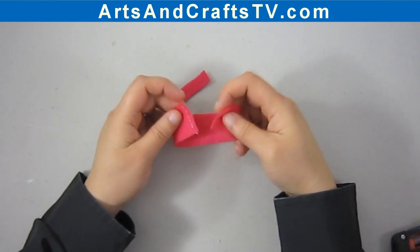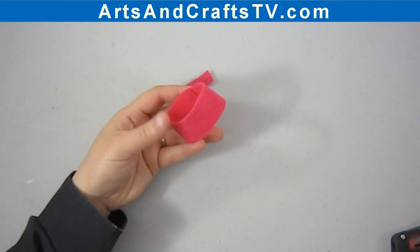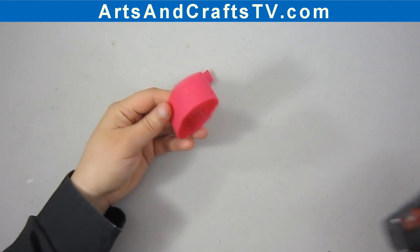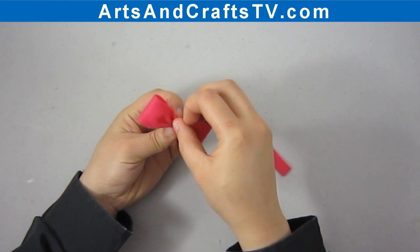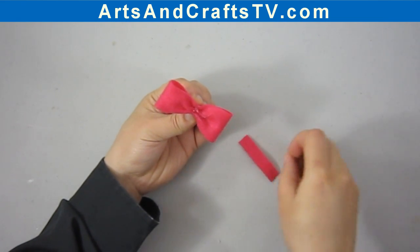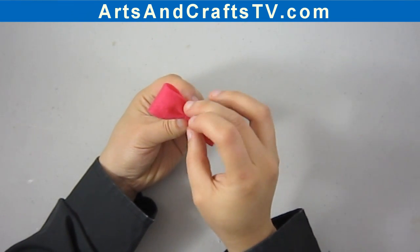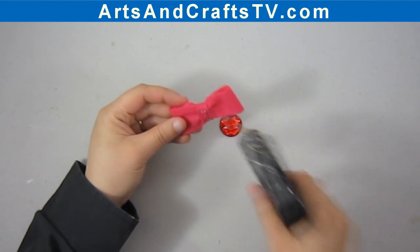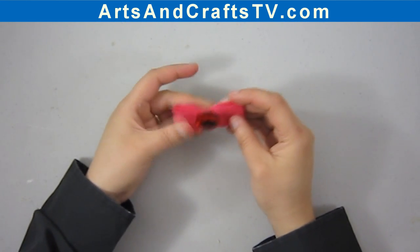I'm going to put a bit of glue on the back and glue it like this, and also glue it to the center. You can also use a sewing needle and thread if you want to at home. I just thought that using glue would be the easiest and fastest way to show this method. I'll put a bit of glue in the middle and then take the smaller rectangle for the middle of the bow. For the centerpiece I'm going to use a plastic gem, which is optional. And that's it.